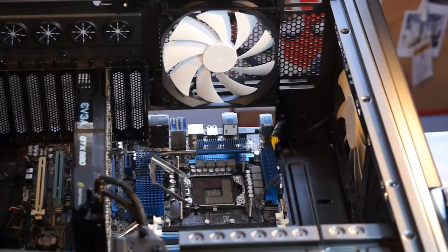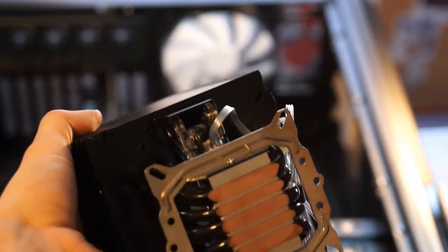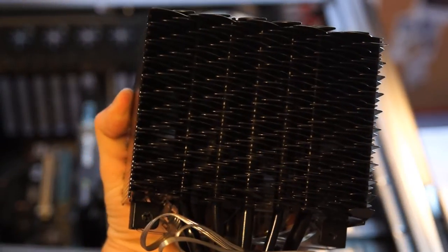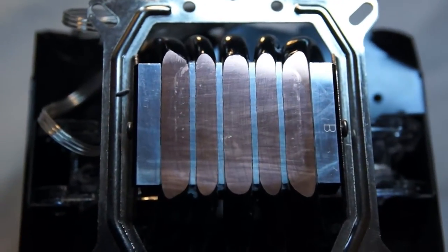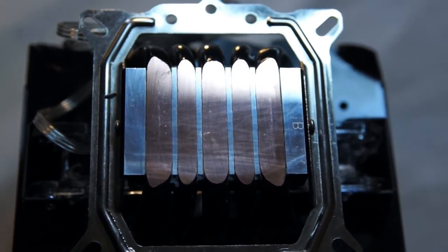Hey everyone, this is Steve from GamersNexus.net and today we're looking at the Tunique Tower 120 Extreme CPU Cooler. This cooler was first released a few years ago and has become one of the top rated consumer grade coolers of all time, so I figured that despite its age we'd review it and use it as an example for what makes a good cooler in the first place.